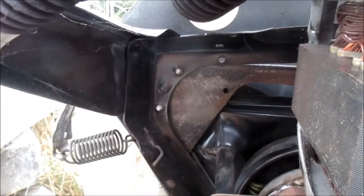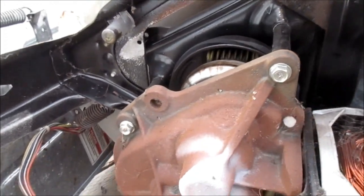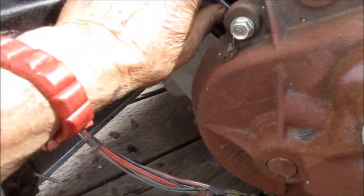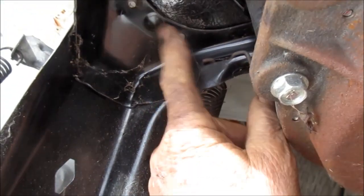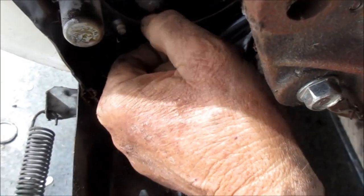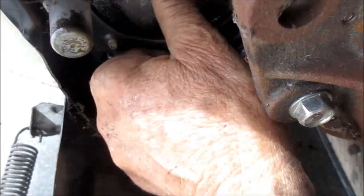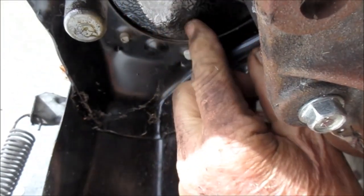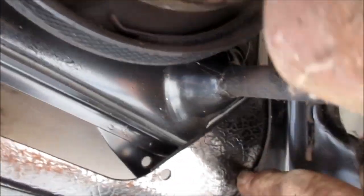You can see this one's got some wear — there's metal-to-metal rubbing. At one point this may have been replaced because it's still good and looks pretty thick. This other one looks a little thinner, so we're going to replace that one anyway.